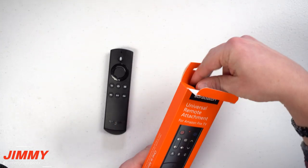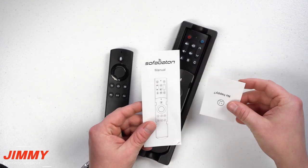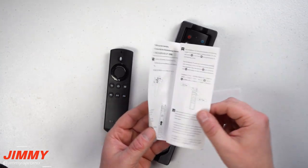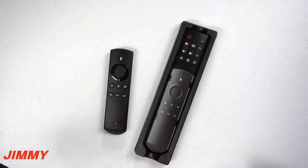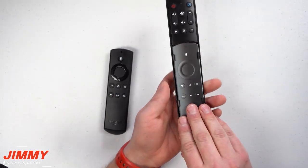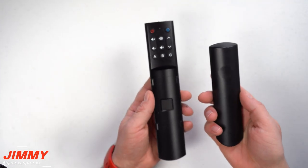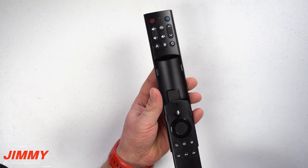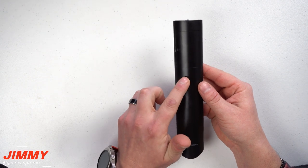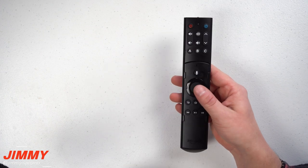Let's open this up and take a closer look. It's super simple and easy. This here is the manual with a bit of setup information, but watching this video you'll pick up everything you need. There's a cardboard cutout, and then this is where you take your Alexa remote and slide it into place. It comes with triple-A batteries, and once that's all set up you are ready to go.